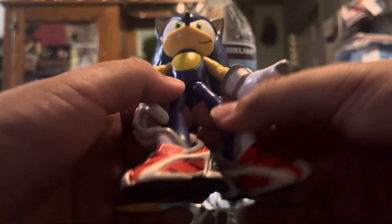Comment down below if Super 7 should make Ultimate versions of the Sonic recolor figures. If you can't comment, like and subscribe if you think so. I hope you enjoyed the video — toodaloo, I'll see you next time!